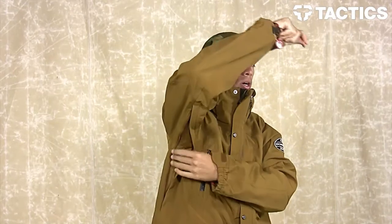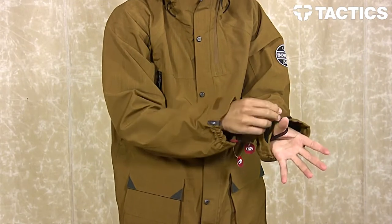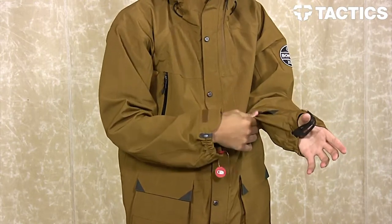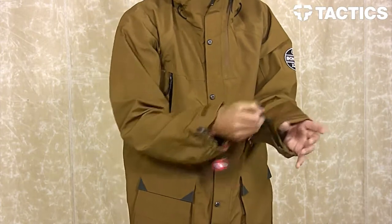Zippered mesh pit vents right here — you've got one on this side and one on this side. Velcro cufflinks that are super cool, you've got your thumb holes and thumb loops right there, so that jacket sleeve's not going to be going up. You can also rock this rotator cuff around there, and that really secures that sleeve so no snow's going to be getting up there — jacket's nice and secure around your thumbs.